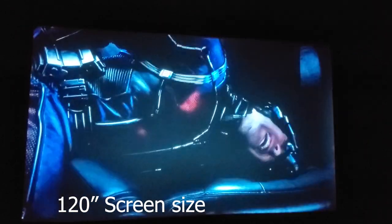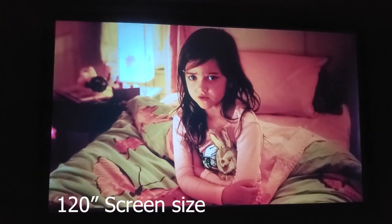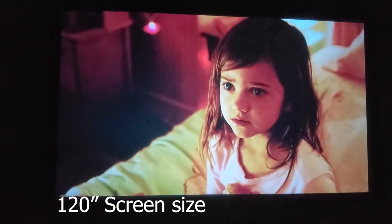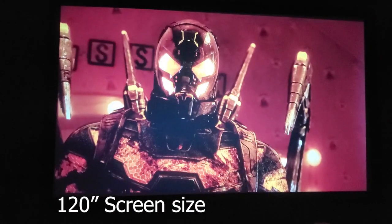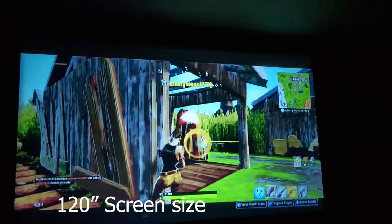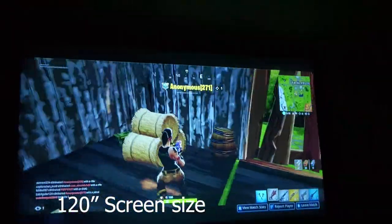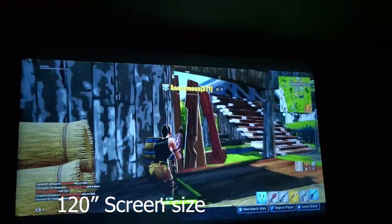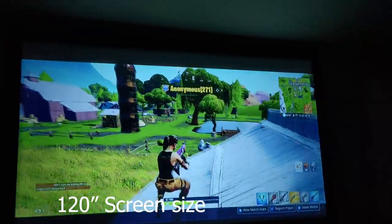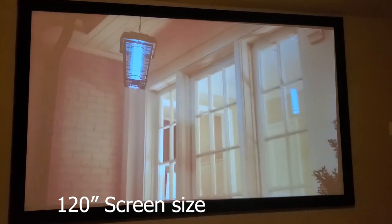I tested this projector in a variety of different ways, in different lighting conditions, with different media sources, and using different projection screen sizes. The first setup I tested was projecting onto my 120-inch dedicated screen. In complete darkness this projector looks pretty good. The 1080p native resolution is a needed option at this screen size. Movies, TV, and games all look good, although there is a little softness in focus on the corners at this screen size. In conditions where the environment is completely dark, the projector can get plenty bright and still have good picture quality.